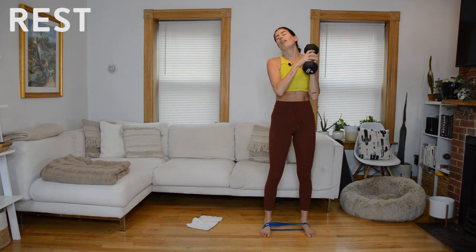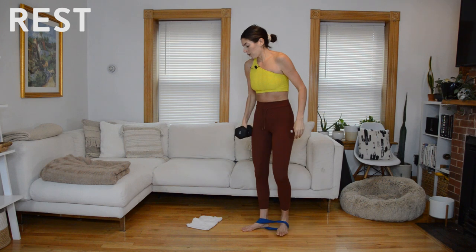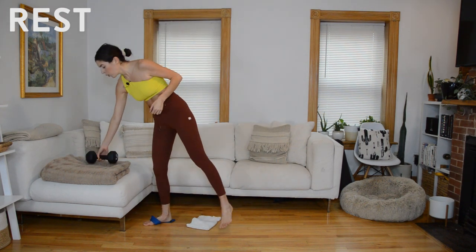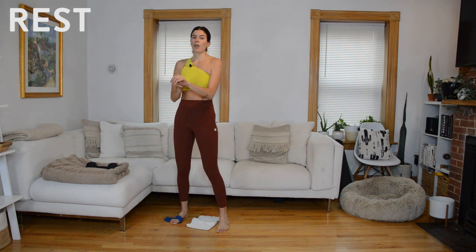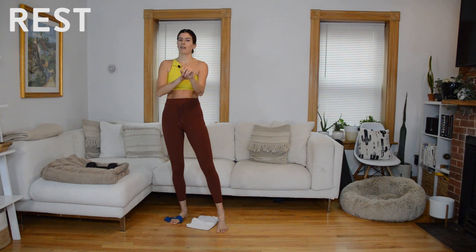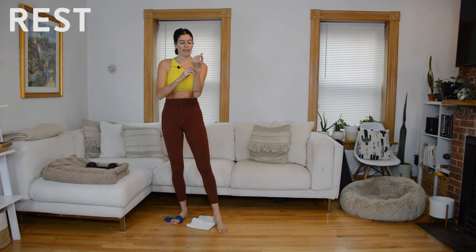Rest — take 30 seconds. If you need longer, pause the video. We have just one more time through this circuit to go, left will be the focus, and then you're done with your circuit work and we just have our quick Tabata. The circuit is the bulk of the class.